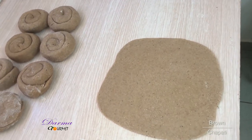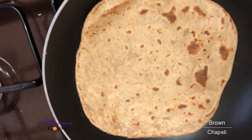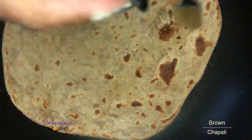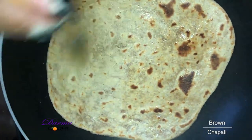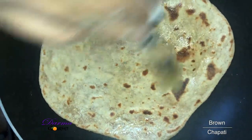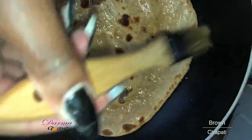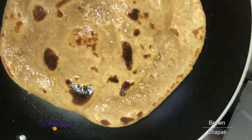Now I have to put it in a hot pot. When you see the bubbles it's time to turn it. I like using a brush because a brush will help in using very little oil. Time to turn it to the other side. Now I'll oil it and also turn it immediately because I believe the other side is ready.